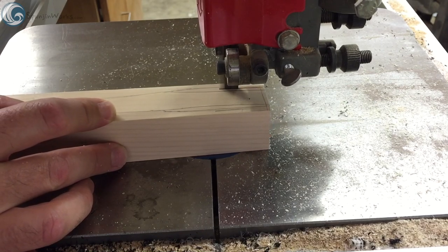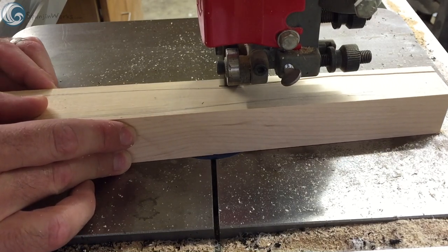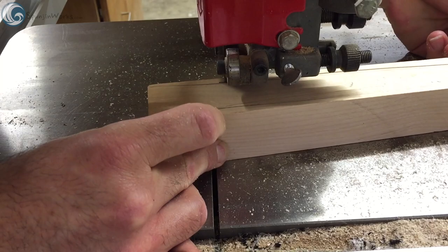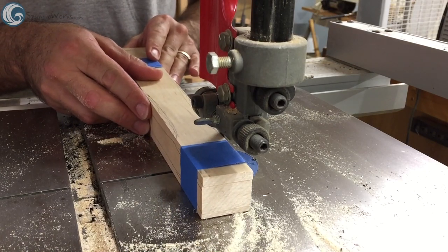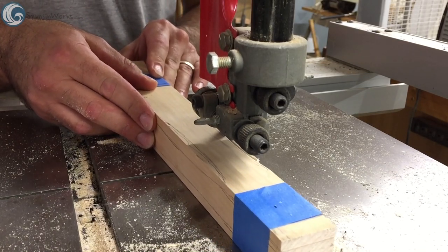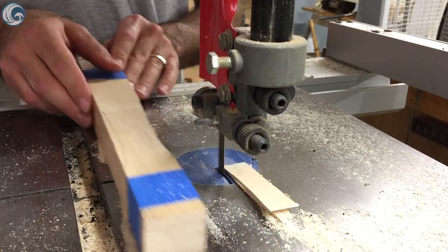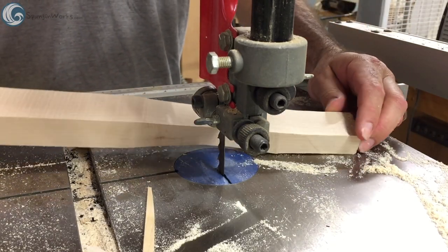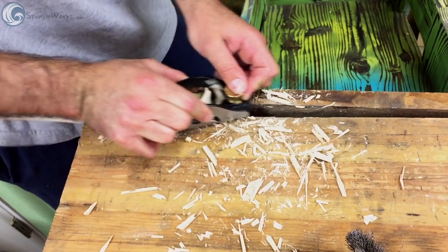Making the new handle was the tricky part. Getting everything symmetric and fit properly was key. I roughed out the handle profile at the bandsaw, and then finessed the fit and feel with a block plane and spoke shave.